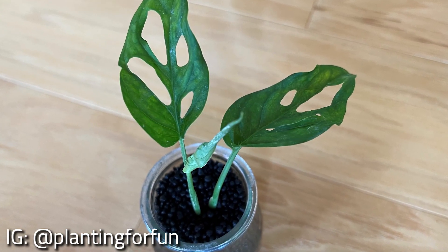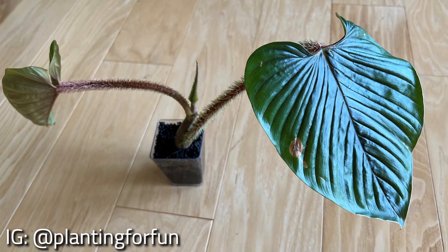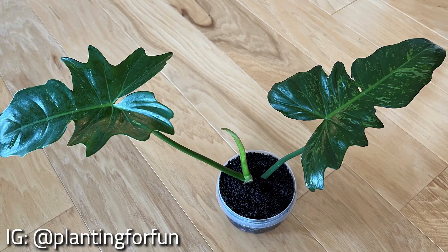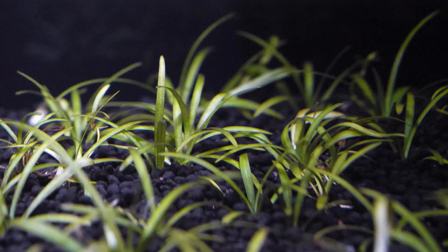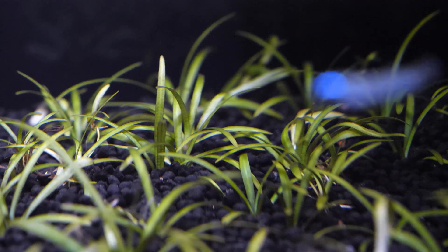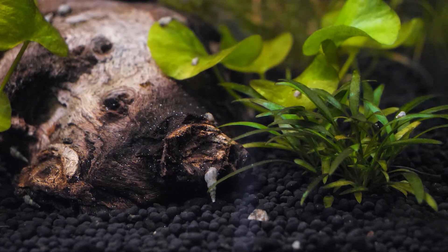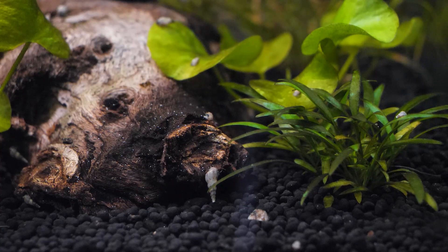Also, normal soil can rot plant roots by smothering them, but since Stratum and BioStratum granules are lightweight and non-compacting, this isn't an issue. Stratum and BioStratum also help maintain ideal water parameters for planted aquariums. The substrates promote a neutral to slightly acidic pH, which is ideal for live plants, as well as species of fish and shrimp commonly kept in planted aquariums. They also help soften aquarium water naturally, reduce carbonate hardness, and control organic discoloration commonly caused by driftwood.